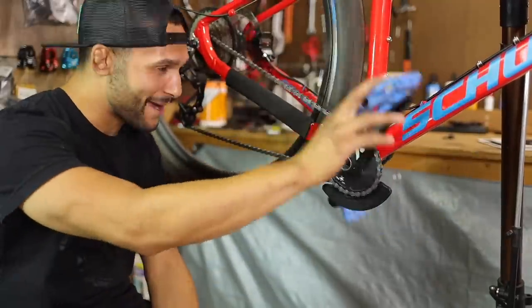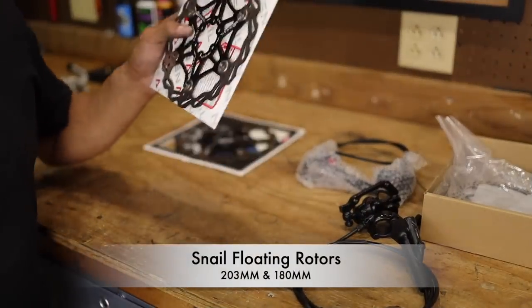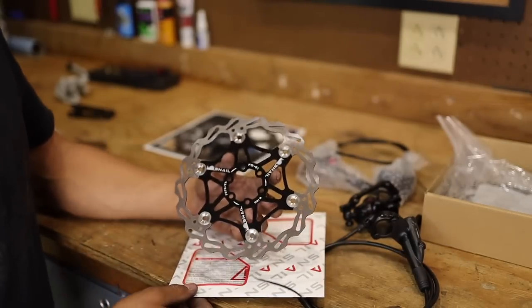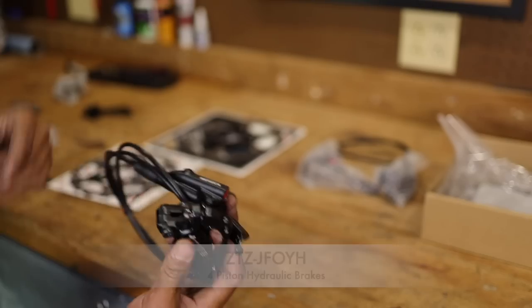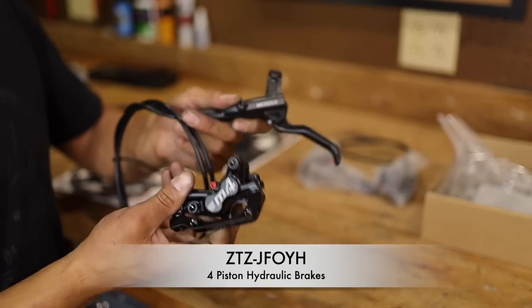Alright guys, let's jump to the brakes and the rotors. Let's talk about the rotors that Chris H over at The Shed sent us. Happy anniversary — 27 years, wow. That's a long damn time. Happy 27th anniversary. Now let's talk about these Morocca M4 hydraulic brakes that Berserker Nick sent us.